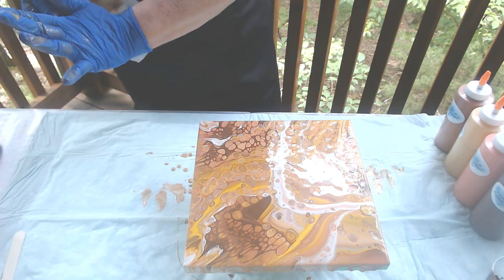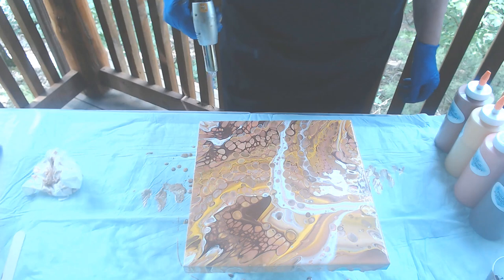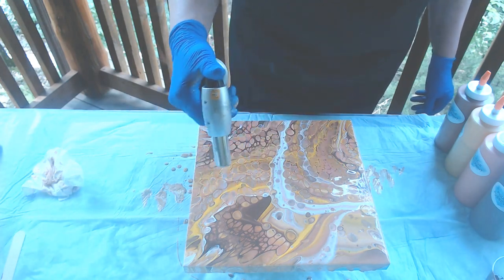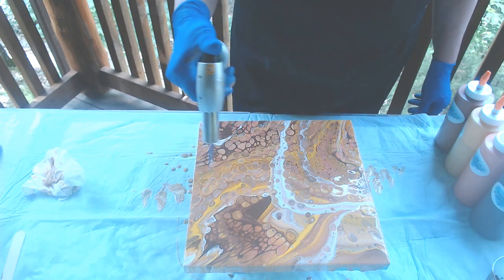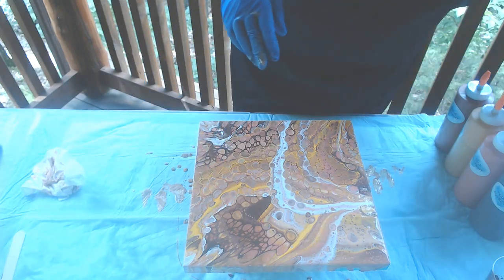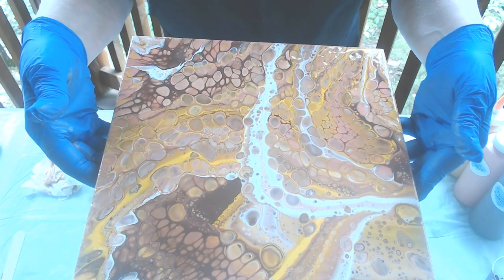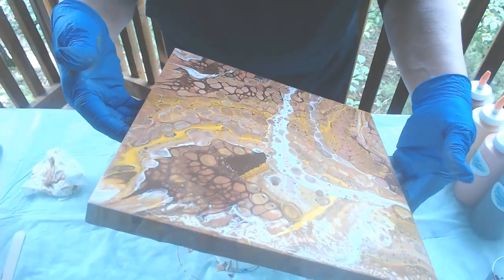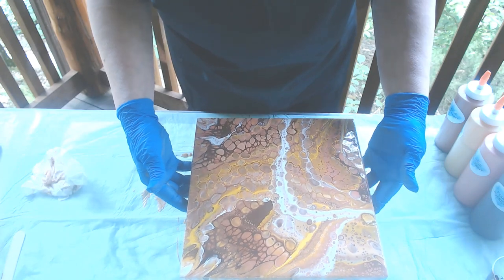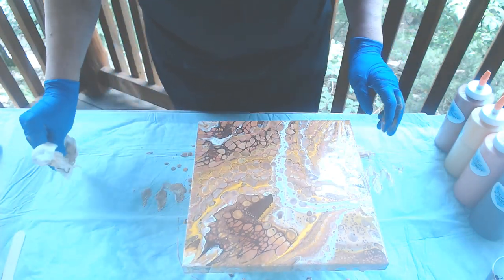Let's see what happens when we torch it. Some nice big juicy cells there. There we go — a few cells coming up through it. There we go. So that will be super, super shiny and metallic when it dries. I'm liking that one. Let me just wipe these edges off.